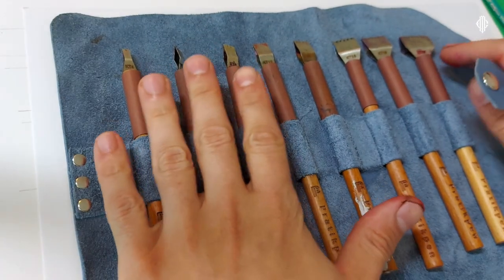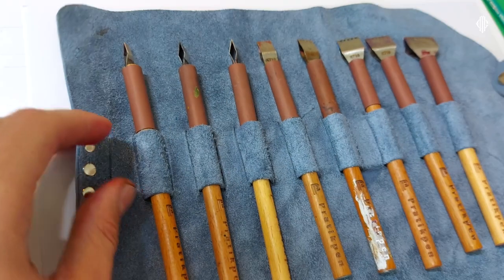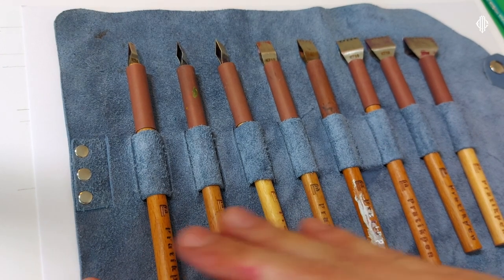This is how it comes if you order a set. A set could be five pens, eight pens like this one, or ten pens. If you order just one, two or three pens you're not getting the case. The case is a gift, a bonus for a whole set.